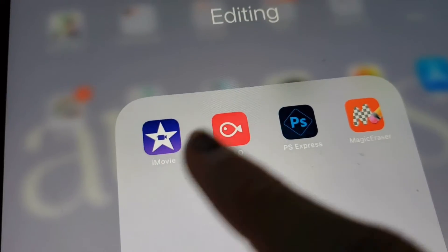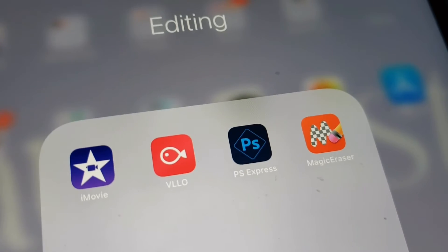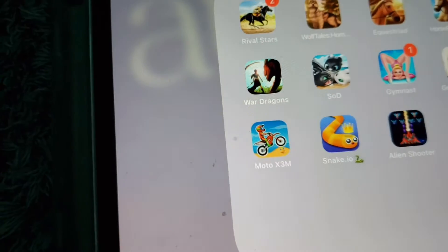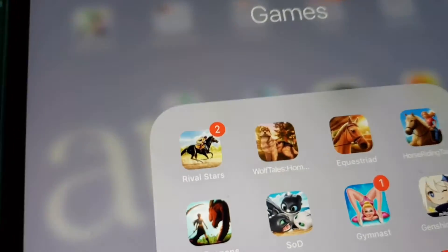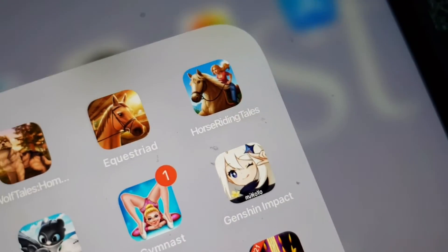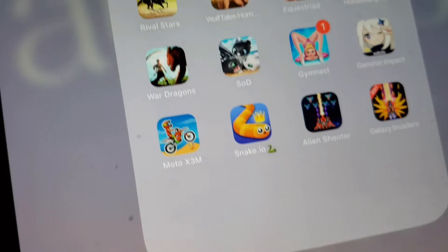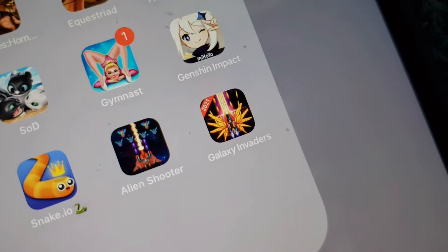In my fifth folder I have all my editing apps. So I have iMovie, VLLO, and Adobe Photoshop Express — that's how I make my thumbnails — and then Magic Eraser. Then in the games folder I have Rival Stars Horse Racing, Wolf Tales, Equestria World Tour, Horse Riding Tales, War Dragon, School of Dragons, Gymnast, Genshin Impact, Metal X-Ram — I love this app so much — Snake.io or Swizzler.io, Alien Shooter, and Galaxy Invaders.